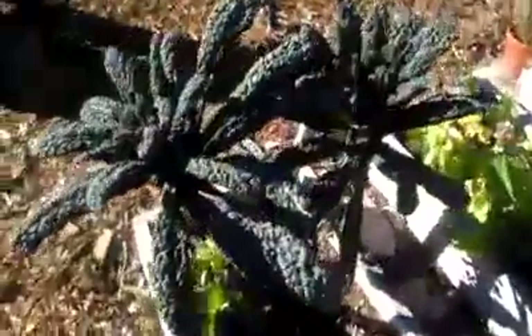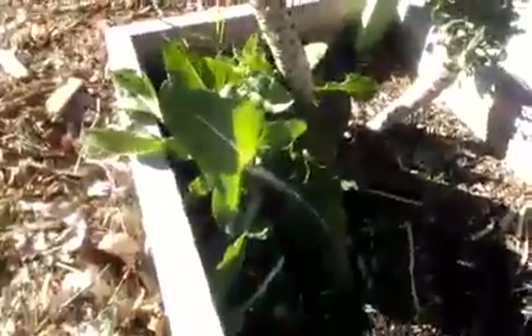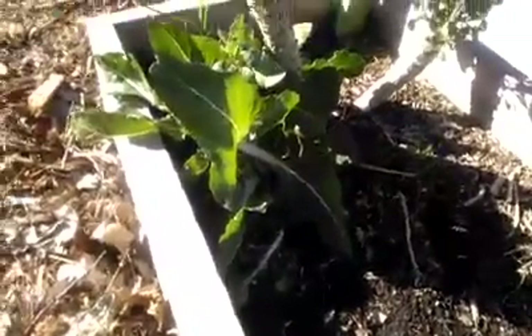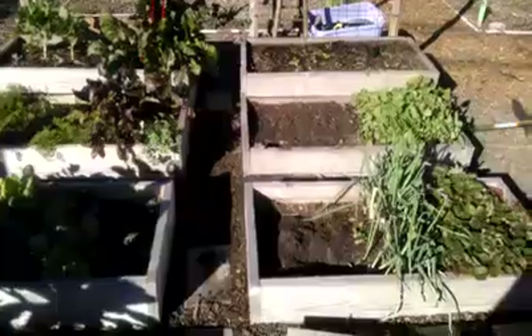This is my favorite so far — it just keeps growing and growing. It's dinosaur kale and the leaves are pretty big and very healthy. Right next to it I have some white Swiss chard that keeps growing pretty good.